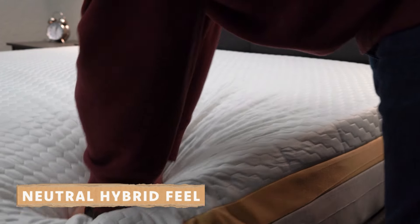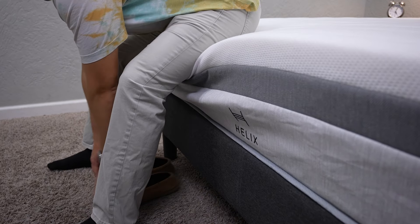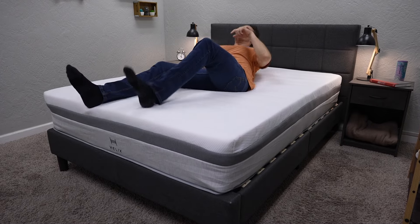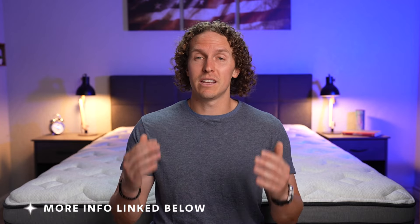If you're a bit heavier, you can check out the Helix Plus mattress — that's also available in a Core, Luxe, and Elite version. If you are above the 200 to 300 pound range and you want a bed that's really going to support you, check out that Plus mattress. We've done full reviews on pretty much all the versions of the Plus mattresses because we've tried them recently, and they're really great as well — at the same quality level as all the Helix Core beds, Luxe, and Elites.